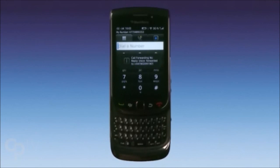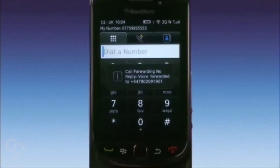A confirmation message will now pop up. The message will talk about call forwarding. Don't worry — this just means it's confirming you've requested an amount of time before voicemail picks up.